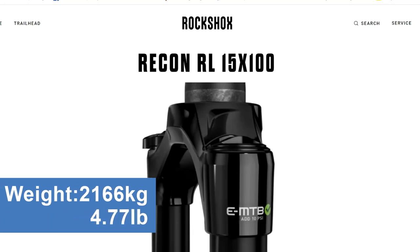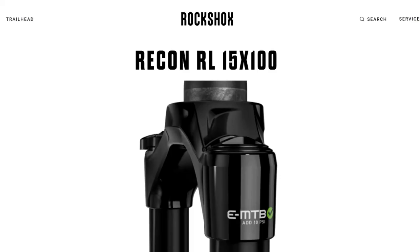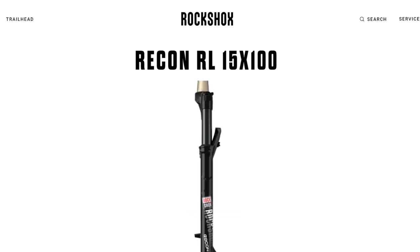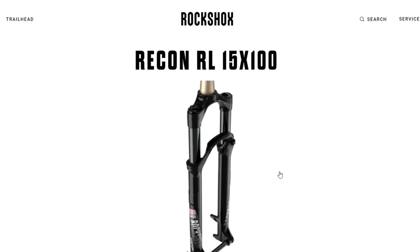The solo air spring on the left side tube offers a plush and predictable ride according to RockShox. With one single Schrader valve you can fill both the positive and the negative air chambers, hence the name solo air. With the help of a small dimple on the inner side of the lowers, both chambers will equalize by themselves, which means simplicity and fewer complications.